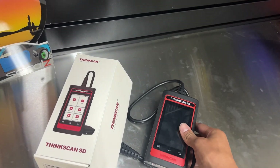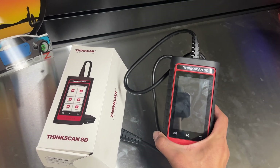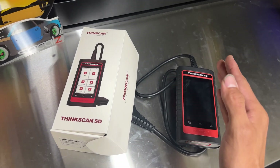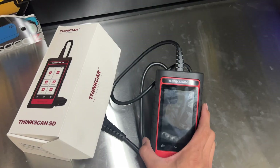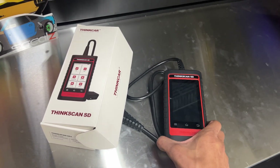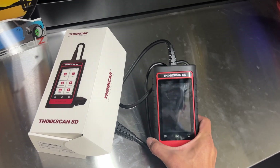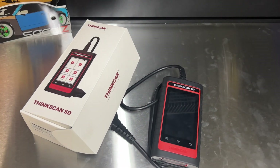It has a four-inch screen. This scan tool can read data streams, live data streams, monitor readiness, and freeze frame data from when the trouble code occurred — which is pretty helpful when trying to duplicate a concern. So if you have a misfire that only happens on cold start, you can read the freeze frame data and see exactly when it happened and what conditions caused it. Obviously you can also read and clear trouble codes, check engine lights, ABS lights, and you can even perform an EVAP system test.